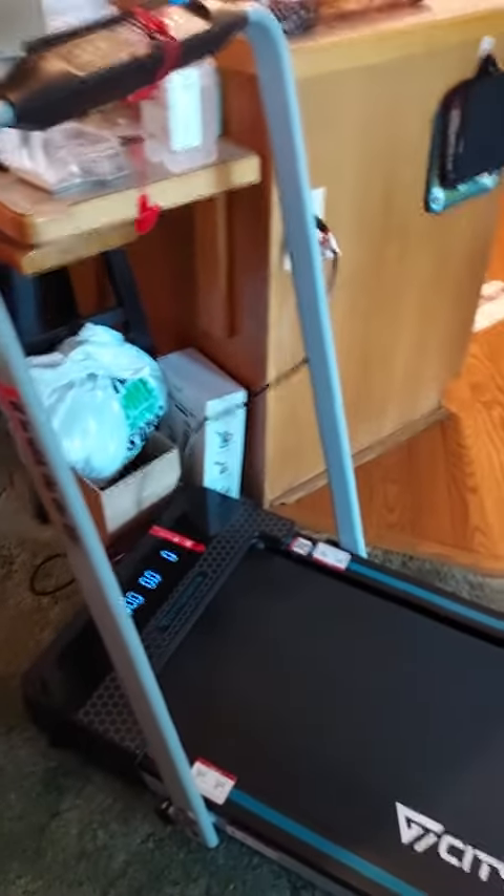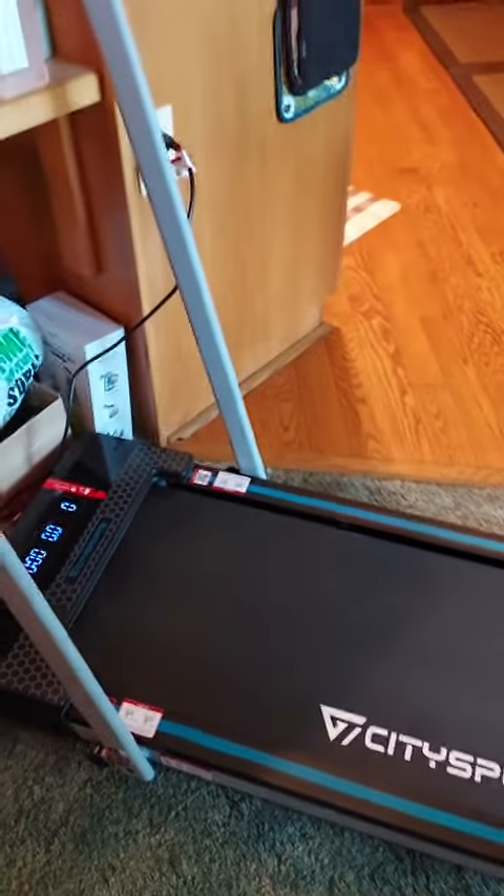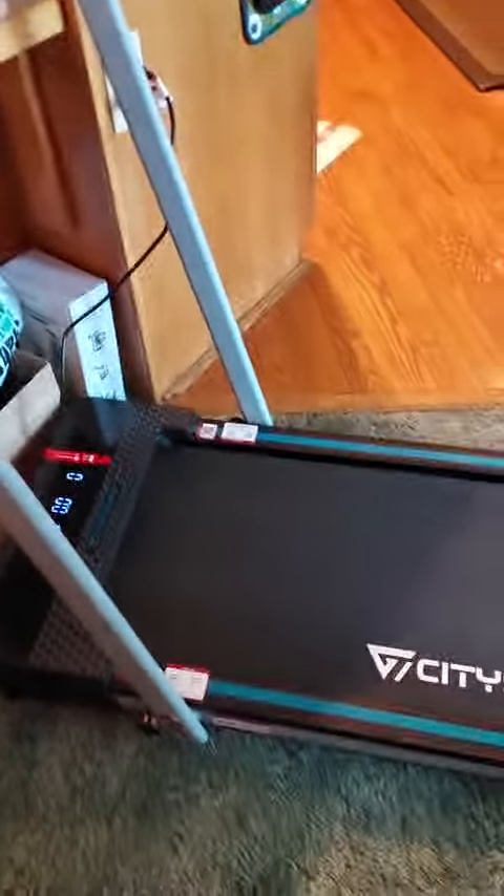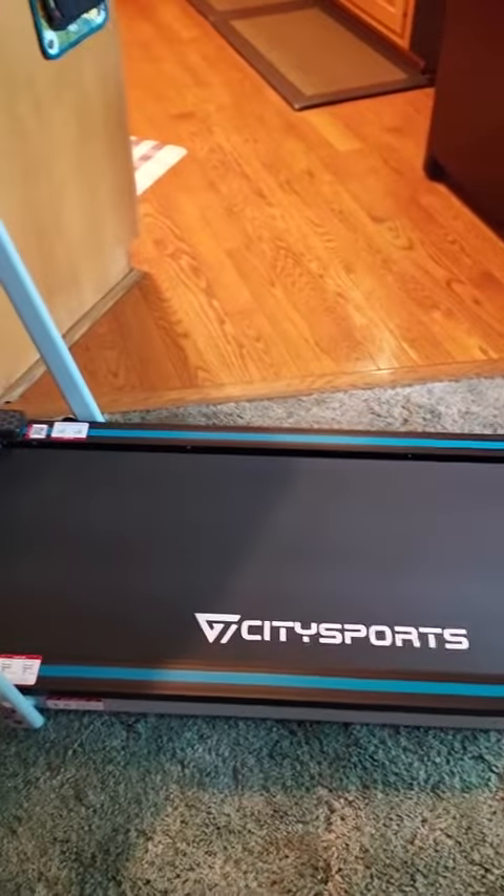For the unit itself, really nice. The directions that came with it were for a different model, so I had to kind of figure that out. But otherwise I'm really glad we have this.